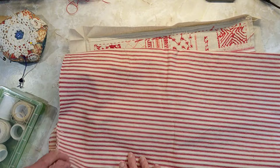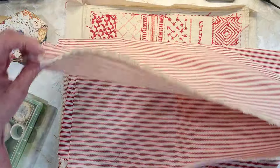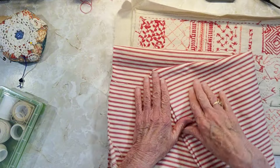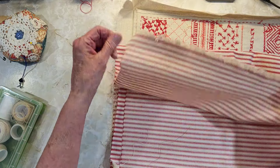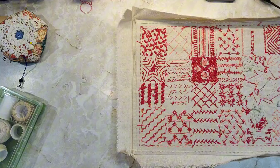I guess I tea dyed it actually — I don't coffee dye it, I tea dye it. It's not very strong but it's enough that it just looks vintage, not bright white like it was. That I will cut to use for the inside of the pouch.